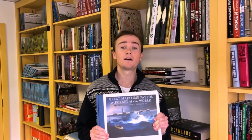Hi, I'm John. I'm here at the Book Farm with Great Maritime Patrol Aircraft of the World by Ralph Dean. The subtitle reads: From the Curtis America to the Kawasaki P-1. As the title and subtitle indicate, this is about maritime patrol aircraft from all over the world across a broad range of time, from before World War I to the present.